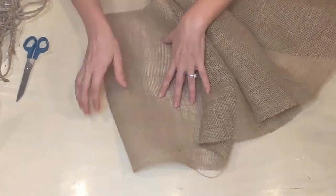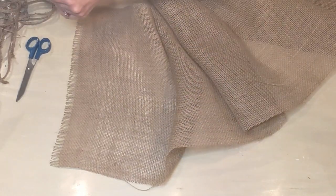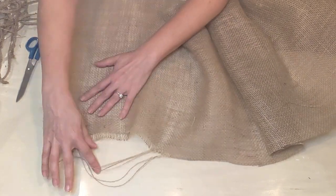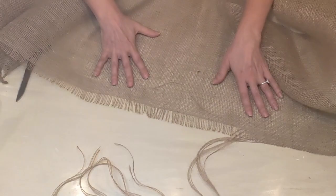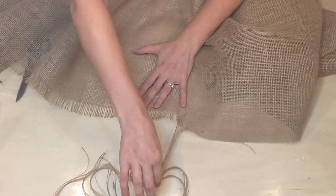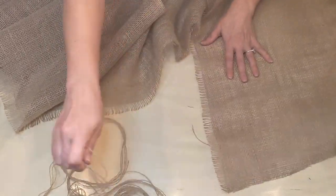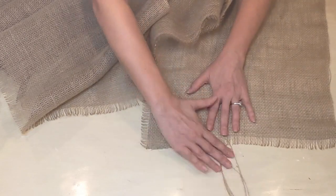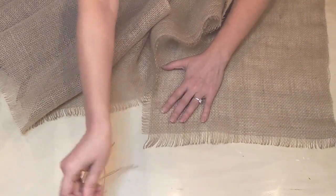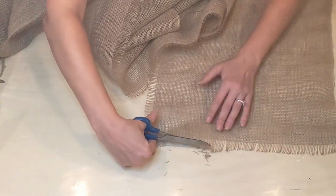Once that is done, I decided how wide I wanted the frayed edge to be and pulled it out. I counted the number of strands I had pulled out and counted off the same number of strands all the way around. It wasn't exactly perfect because the edges weren't completely even when I cut the binding, so I just did my best to keep it consistent. Where it was obviously uneven, I cleaned it up with scissors to make it more consistent — but this is meant to be rustic with that farmhouse look.